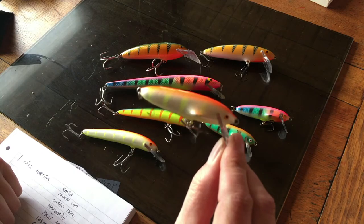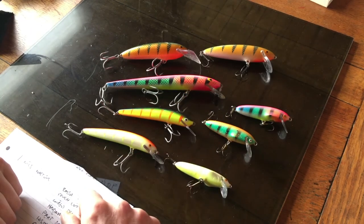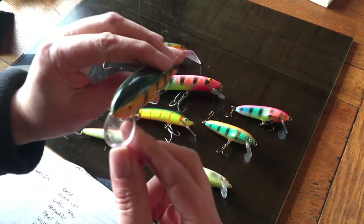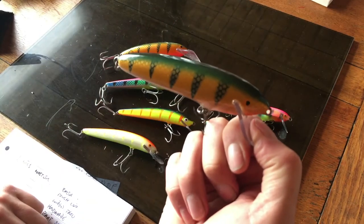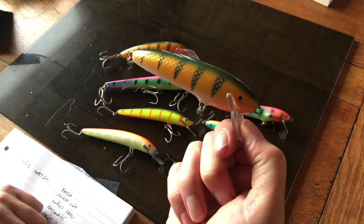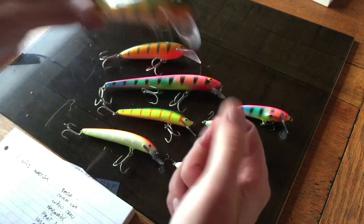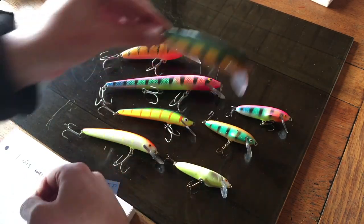A few different other models - little sort of darting models, I think that's called the Heikey or Heiku, or maybe it's not. And this one - no, it's the bigger fatter version of the same thing. Pretty much does the same thing, very much a wobbly type job. Again really nice - these cast quite well.